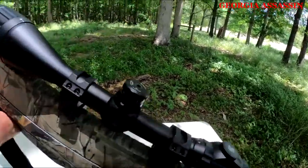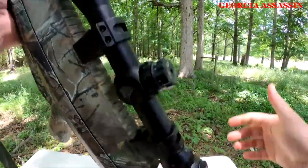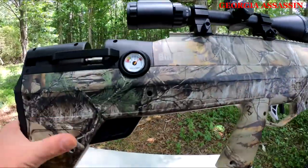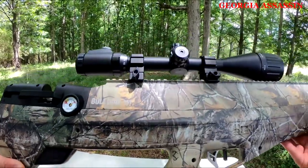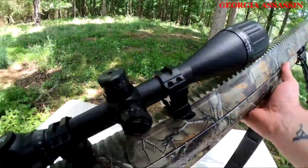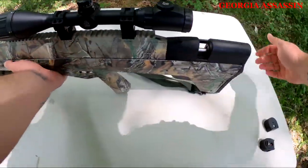For those of you who are not familiar with the Bulldog, the Benjamin Bulldog is a big bore air rifle, 3000 PSI. This bad boy is a beast — worth every penny. I got the sportsman package, got it in camo, came with a bipod and scope. Otherwise when you purchase it, it doesn't come with a scope.